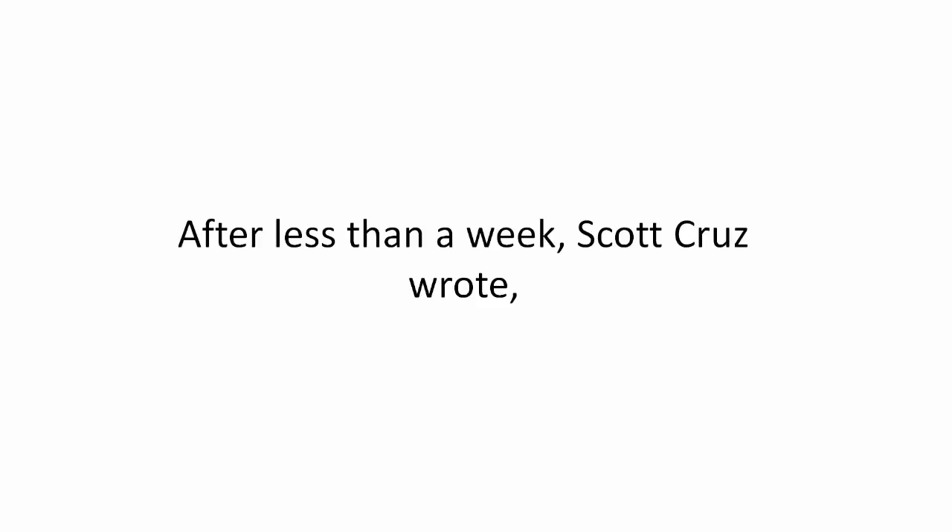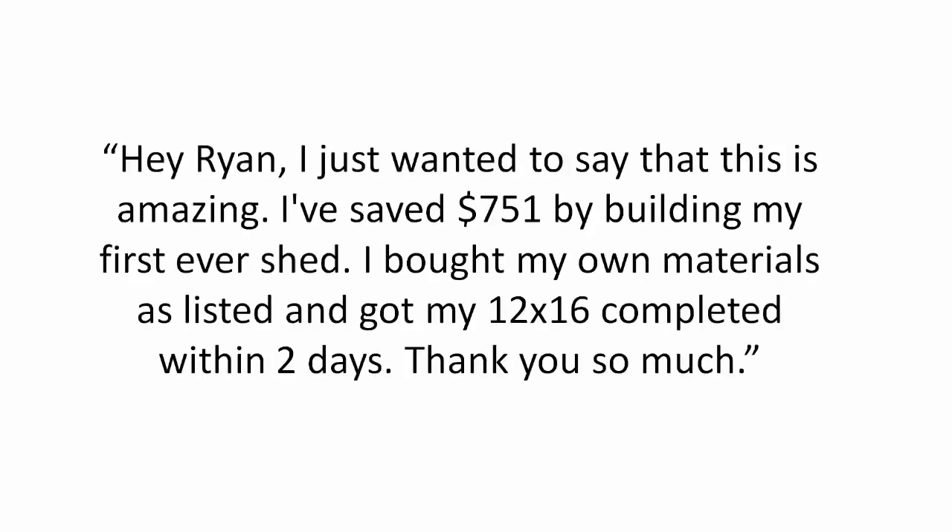After less than a week, Scott Cruz wrote: 'Hey Ryan, I just wanted to say that this is amazing. I've saved $751 by building my first ever shed. I bought my own materials as listed and got my 12 by 16 completed within two days. Thank you so much.'